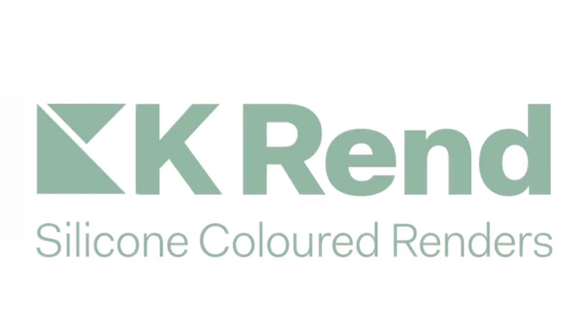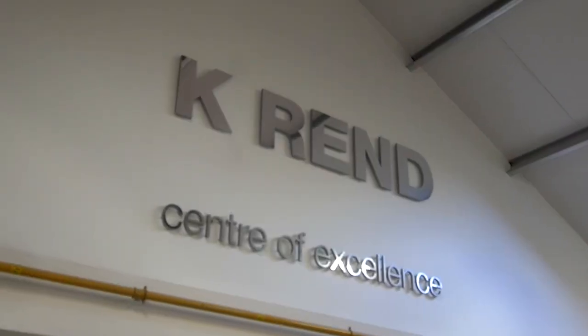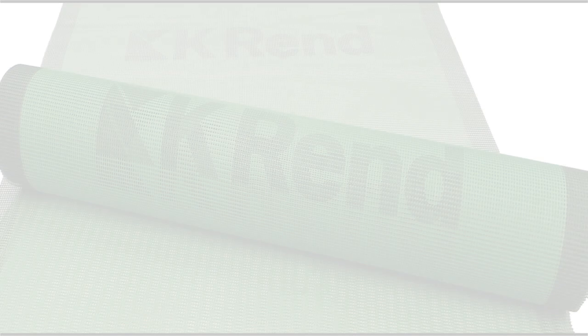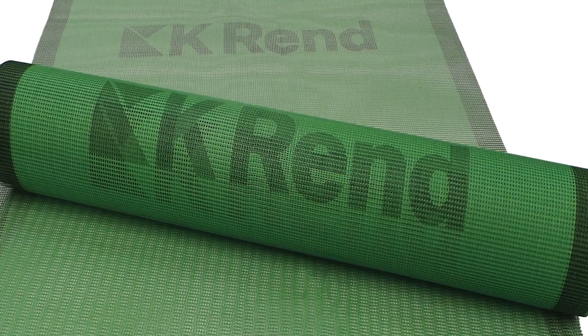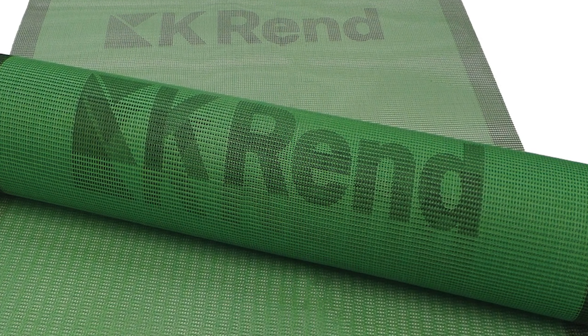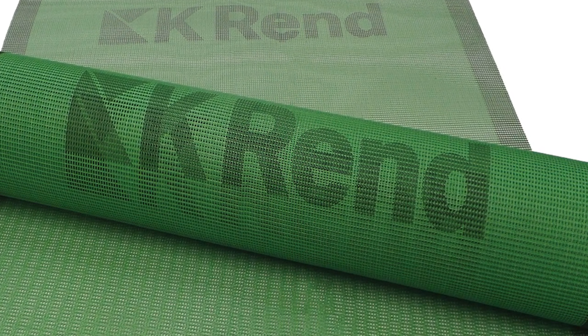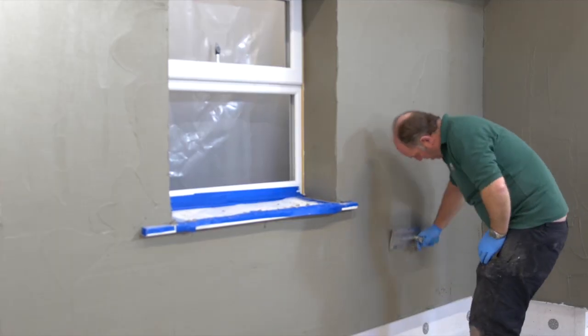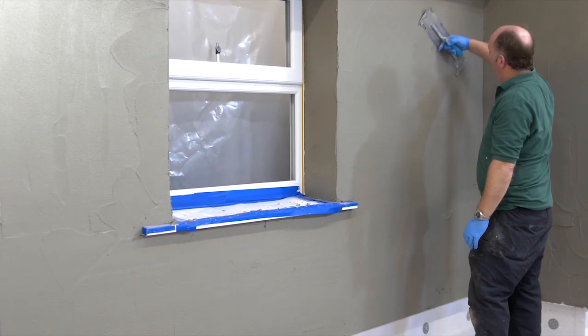Kyrend alkali resistant reinforcing mesh provides high strength, good cohesion, and excellent coating. It is widely used to reinforce render and other cement based construction products, making it an ideal construction material. Apply the first pass of the Kyrend base coat to the wall.